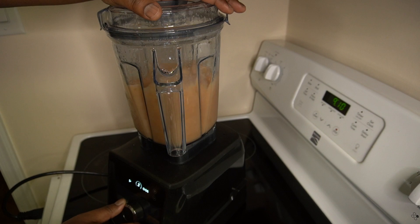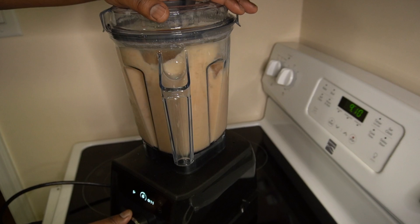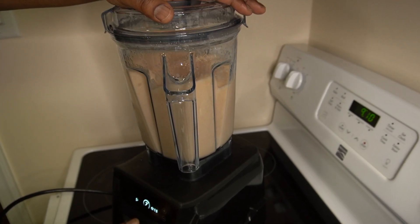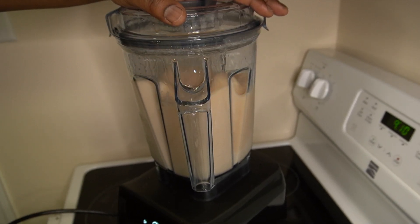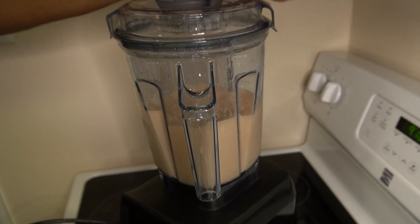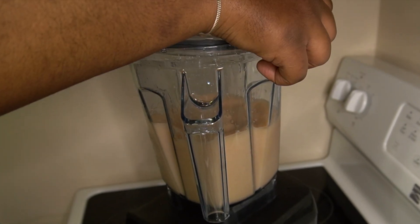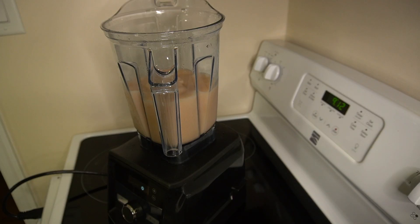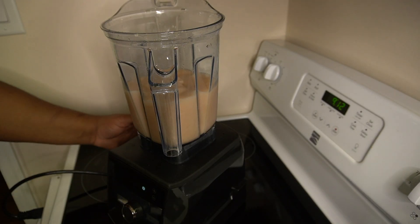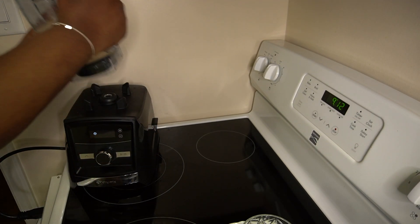After that, it's pretty simple — you just want to blitz it all up in your blender until it is nice and frothy and slushy. When it reaches that consistency you are good to go. One thing to note: you might have to play around with the amount of ice. At first I only had about two and a half to three cups and it wasn't as slushy as I wanted, so I added more. I'd say start off with about three and a half to four cups, then add more if needed.